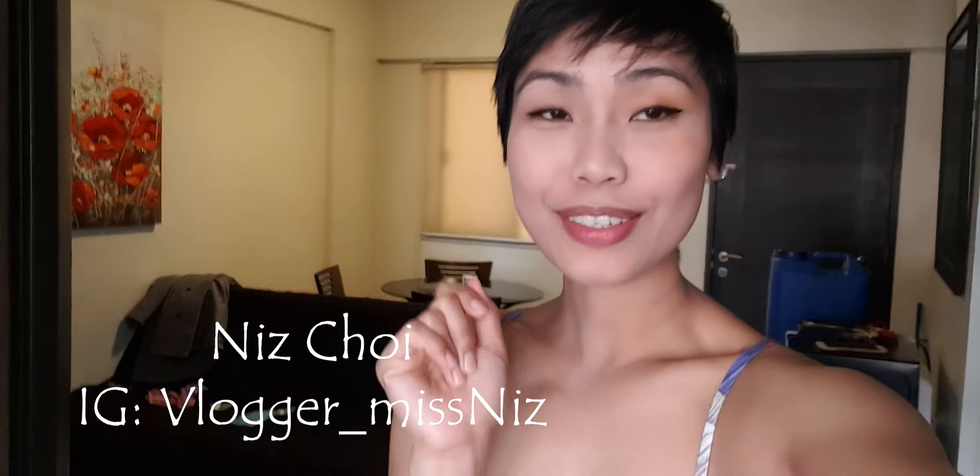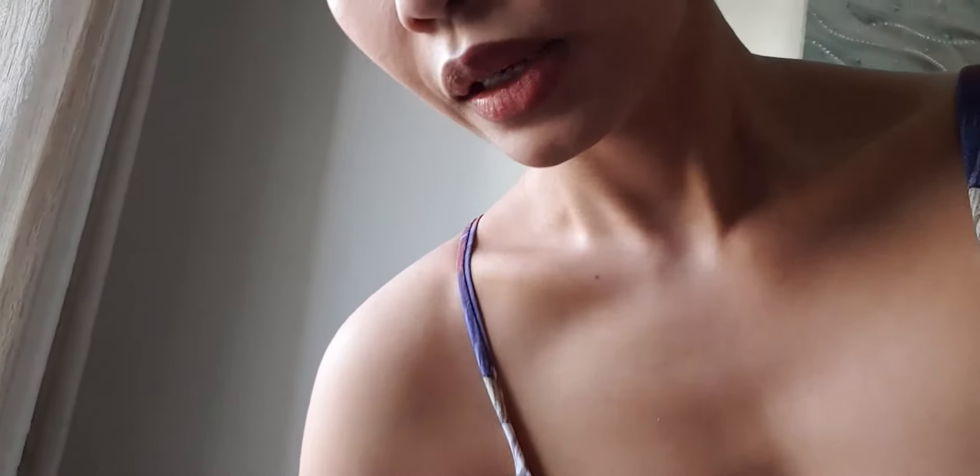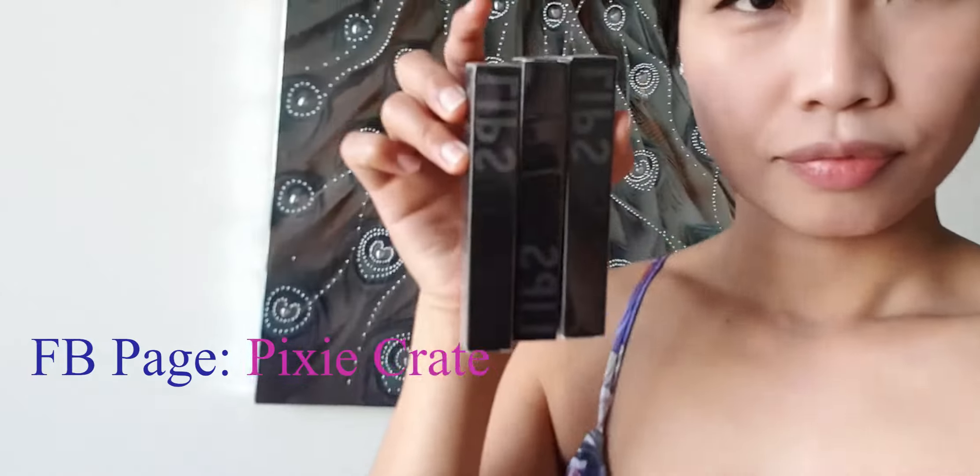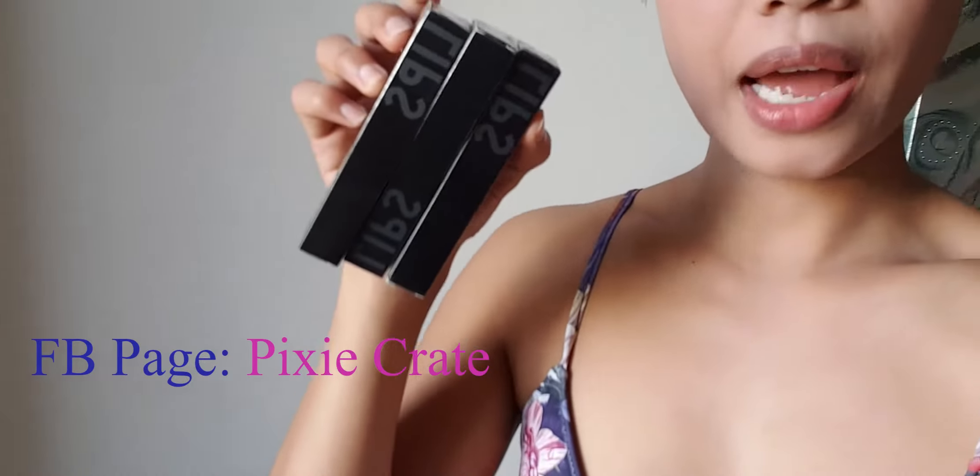Hey guys, welcome back to my channel. This is Abby, Miss Joy on YouTube. In today's video I'm gonna review a liquid lip. I found this one on Facebook — the name was Pixie Crate — and it's a smudge proof, kiss proof, whatever proof, you know.